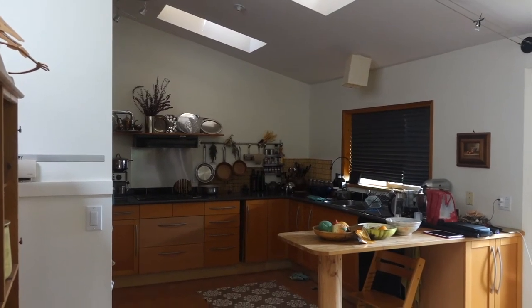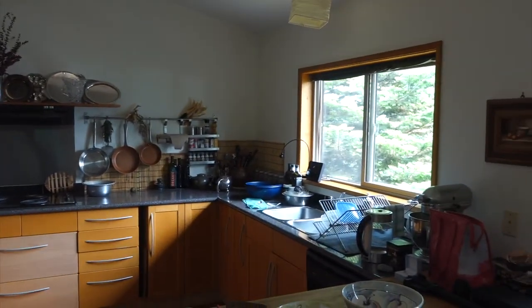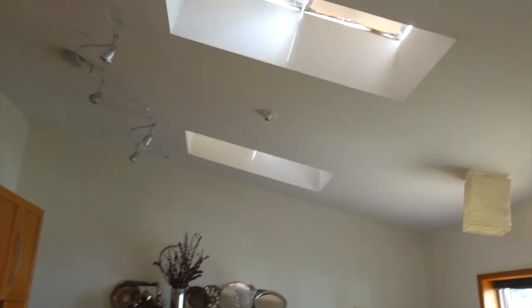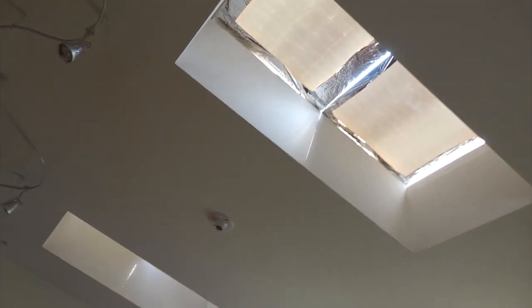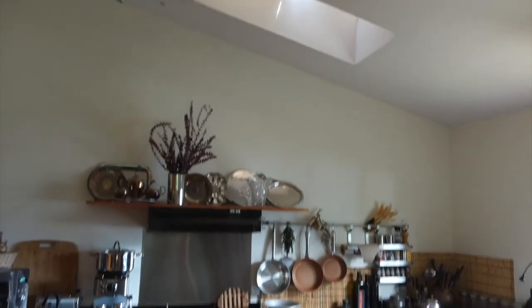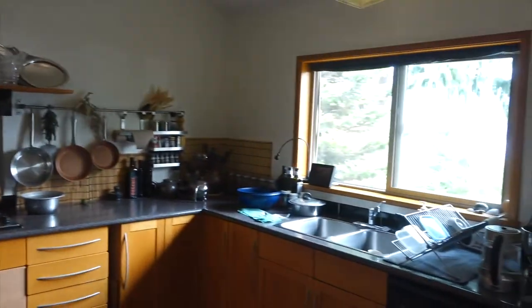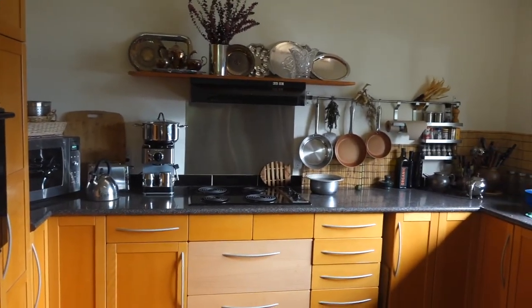There's quite a bit less light coming in with the Coroplast compared to without. With the mylar in, the light in the room is reduced even further. Opening up the windows and removing the blinds gives a sense of contrast — the mylar-coated Coroplast in the skylights is reflecting the light back out and not absorbing the heat. The light gets reflected back to space; it's considerably darker than before, but hopefully cooler too.